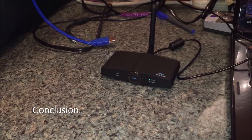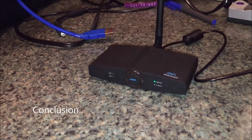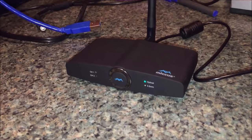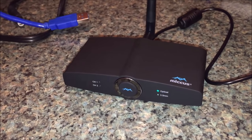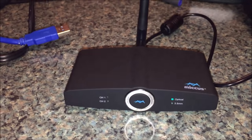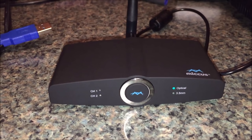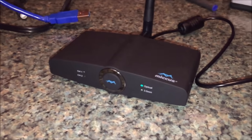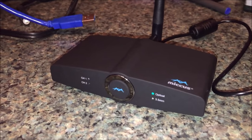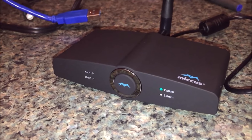I want to thank you for watching this review of the Micas 2.0. I'm sure you've never seen a demonstration like this, and you've probably not seen a Bluetooth transmitter and receiver quite like this one either. Go back into my archives and watch the 1.0 review of the Micas and you can see how much better this product has improved its styling as well as its capabilities.